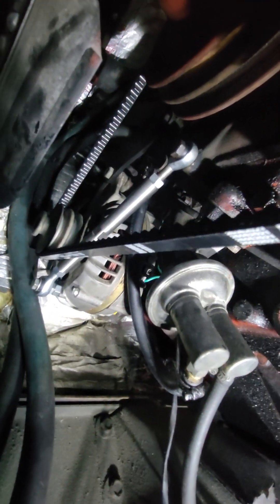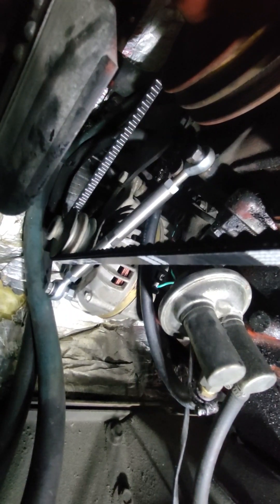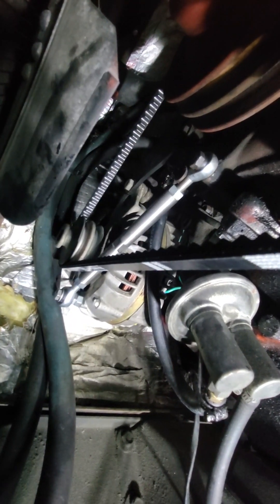I like it — it puts nice tension on the belt. Nothing too crazy, but I was getting slippage when I gassed it off idle. Now it's perfectly quiet and spins the alternator and water pump perfectly.